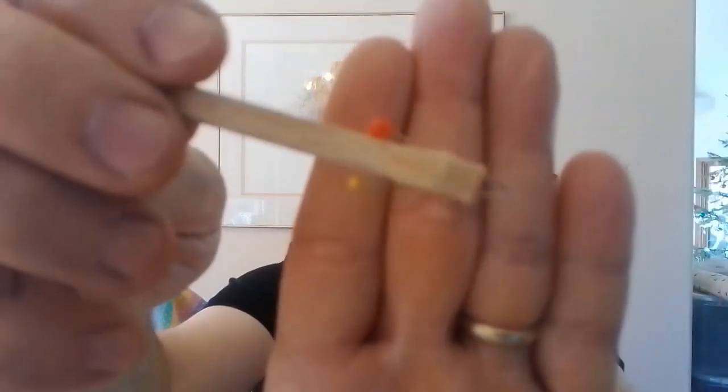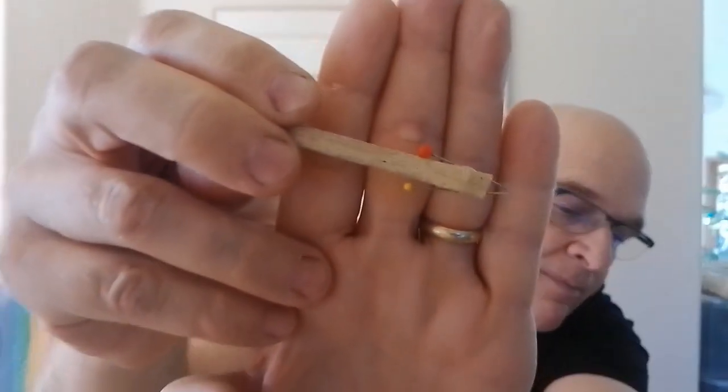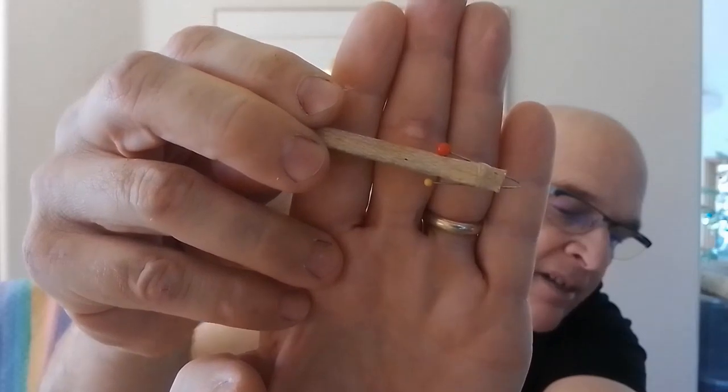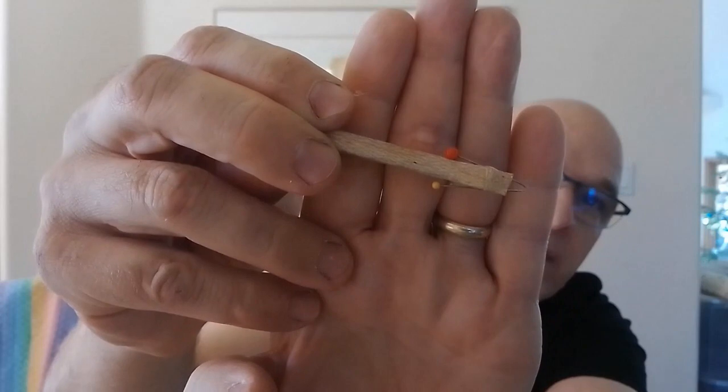As far as tools, you're going to need thin CA, and you're going to want a capillary applicator. This is simply a scrap piece of balsa wood with two pins inserted diagonally almost to where their tips touch — maybe a half millimeter or less between their tips. That allows you to pick up a fraction of a drop of CA. You never want to pour the CA in directly from the bottle.